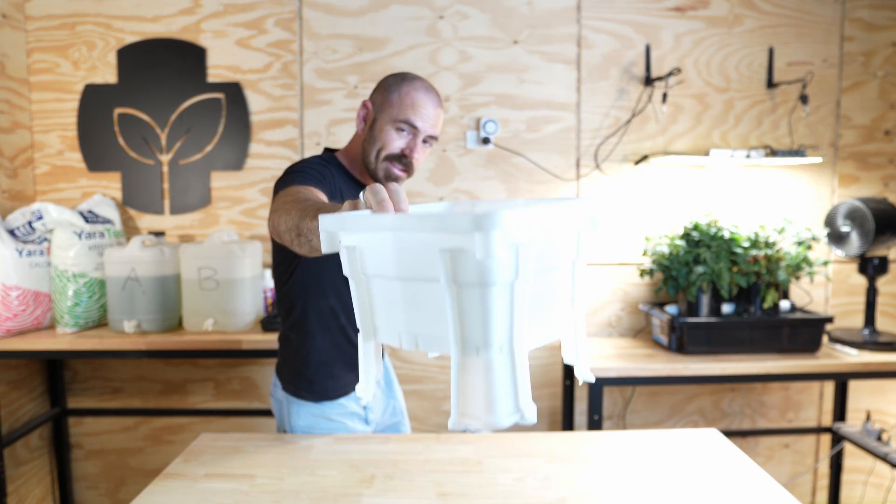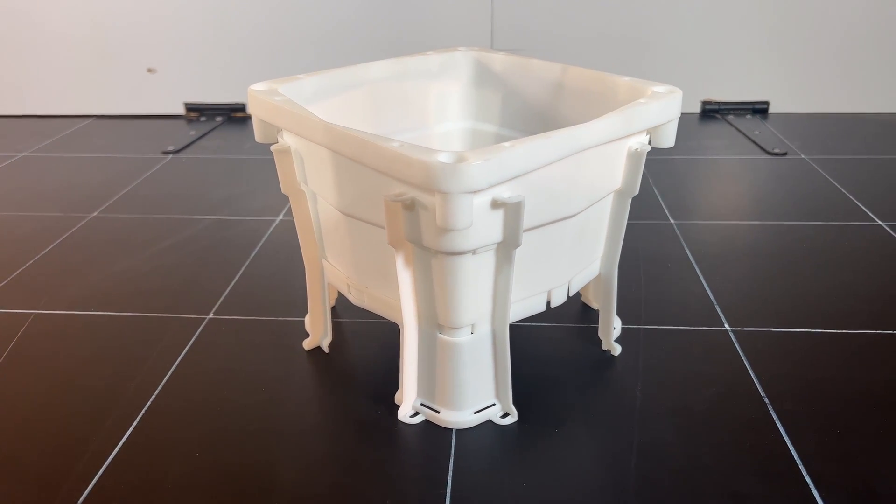Welcome back to Hoochos. Today on Hoochos I'm going to be announcing the upcoming release of this — the Hooch Multi Bucket.